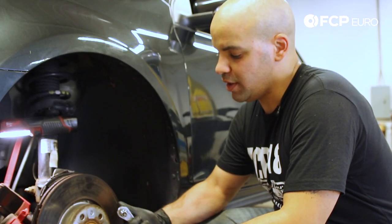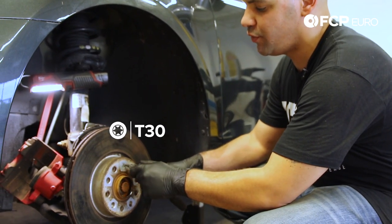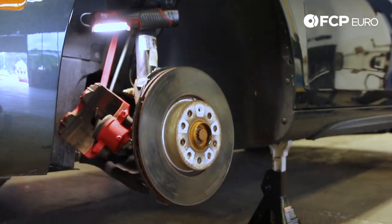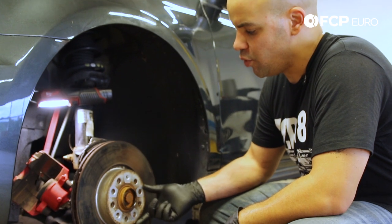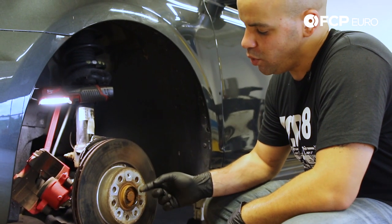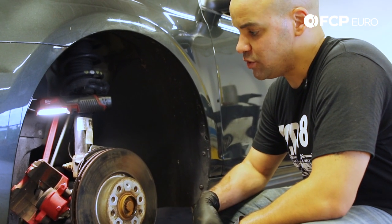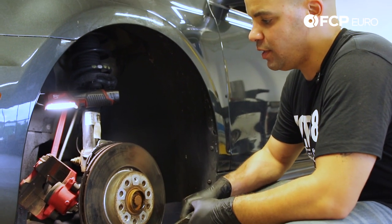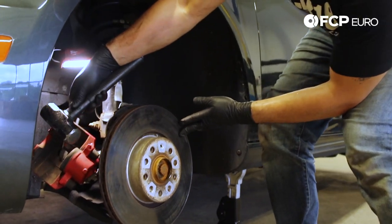From here, you can come in with a T30 Torx bit on a ratchet and remove the brake rotor set screw. With the brake rotor set screw out, you can now remove the rotor from the hub. More often than not, rust buildup on the hub will make things a little tight, so it might take a couple of whacks with a hammer to get it free. You don't want to go crazy hitting it — just give it some light taps in order to free it off, as you don't want to damage the hub.